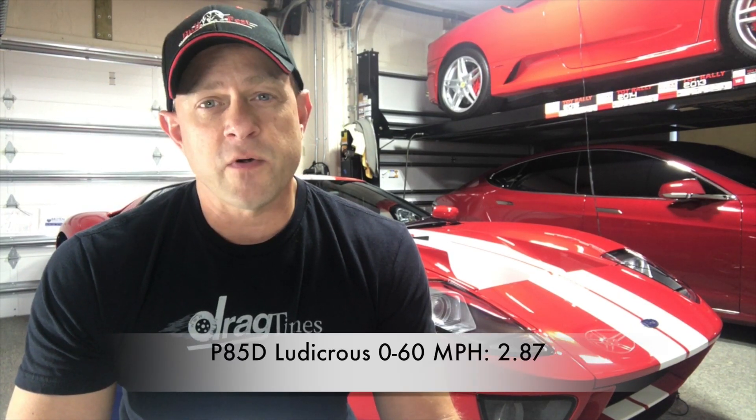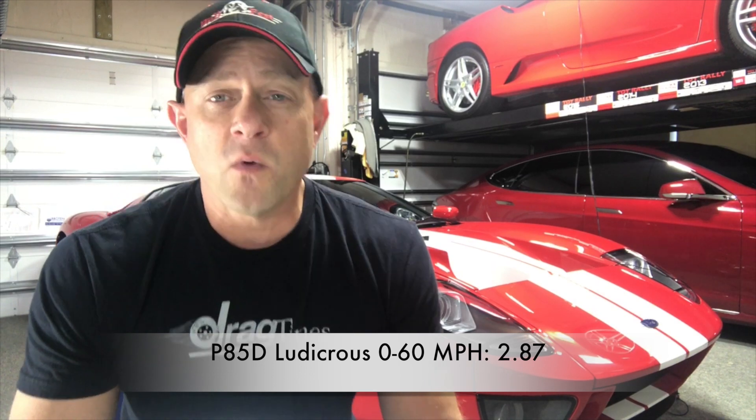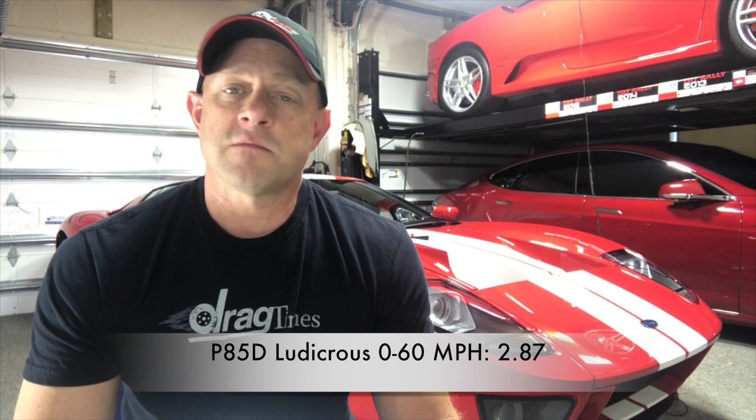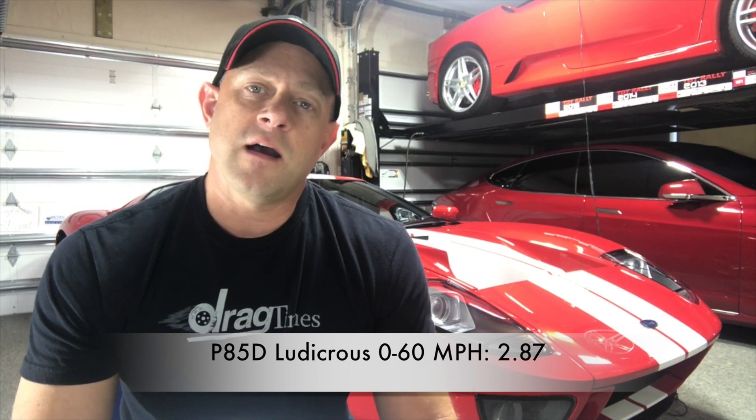So there you go — that's the results. Official zero to 60 with the P85D with the Ludicrous upgrade was 2.87 seconds. That's definitely faster than the best time I got in my regular P85D, which was 3.05, so it's a pickup of 0.17 seconds. Is that worth $7,500? Comment below and let me know what you think.